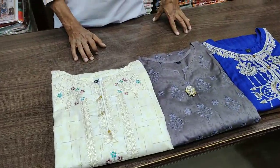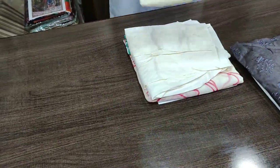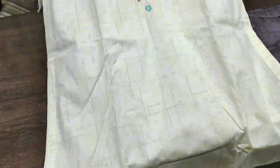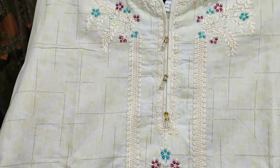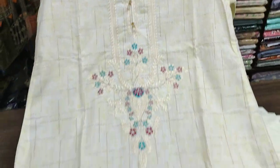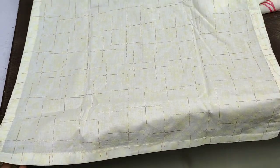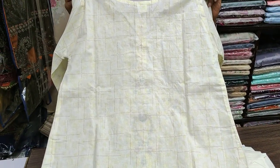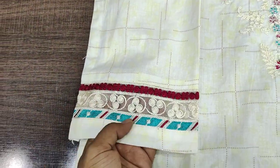Assalamualaikum, you can see our first design which is a self-print fabric with an embedded neck. This is the embedded neck. This is the self-print fabric on the front and on the back — very nice and simple stitching. The sleeves are also self-print fabric with embedded laces.